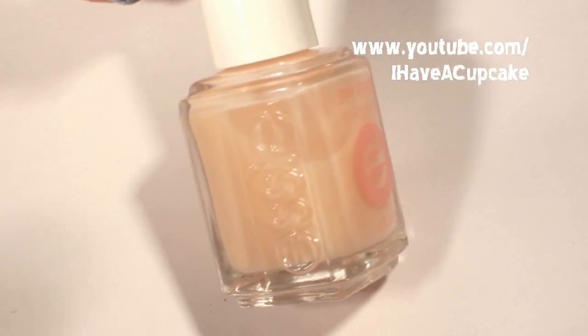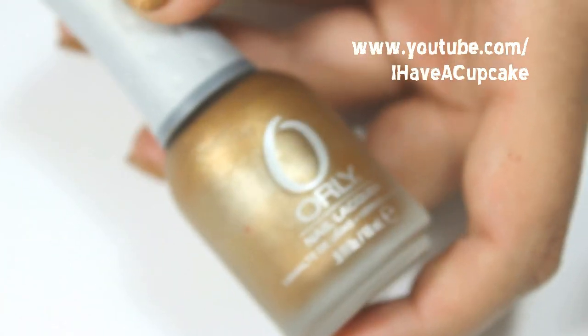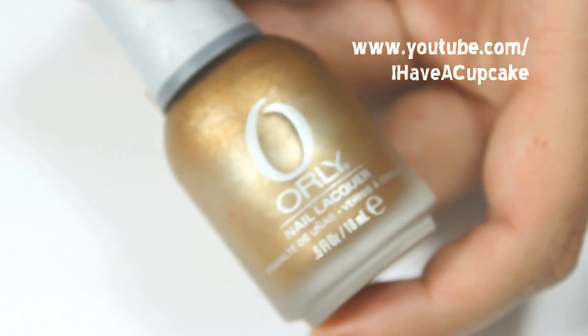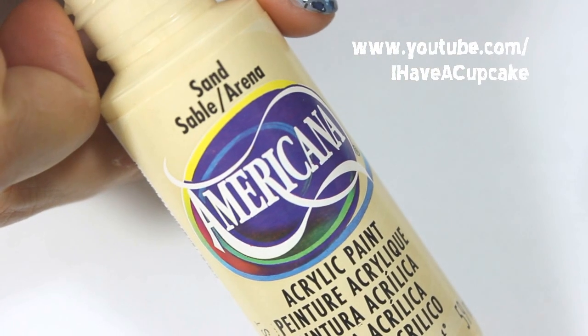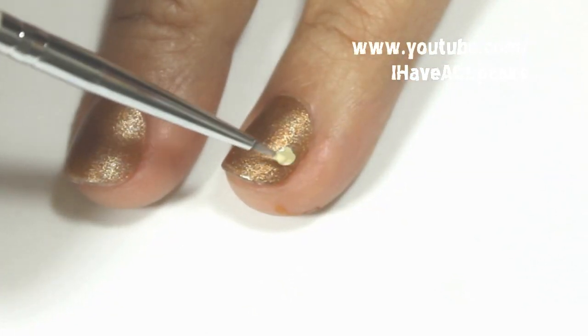The first thing I'm going to do is use a base coat, and now with Solid Gold by Orly I will be doing two coats of that on every nail.